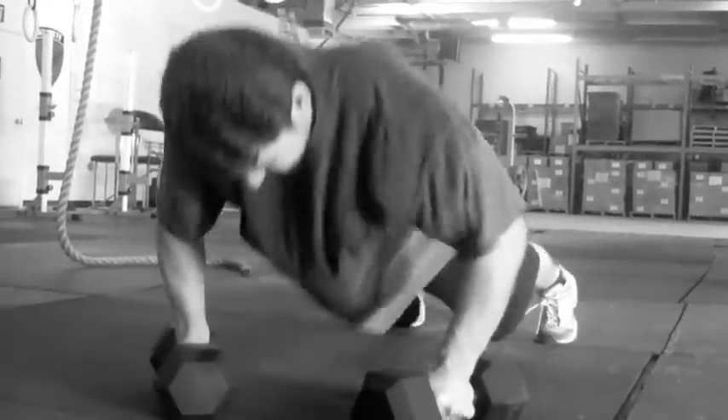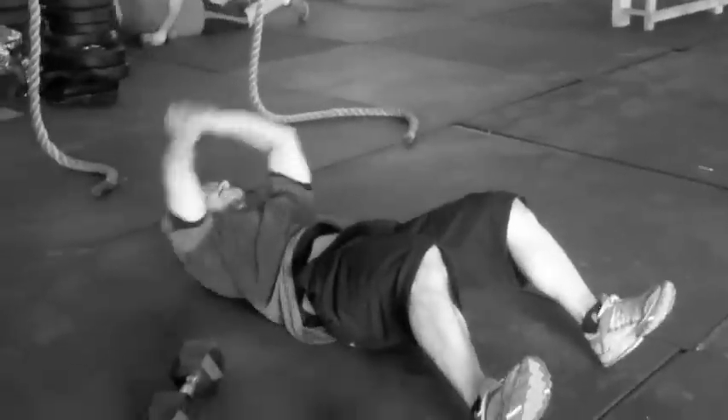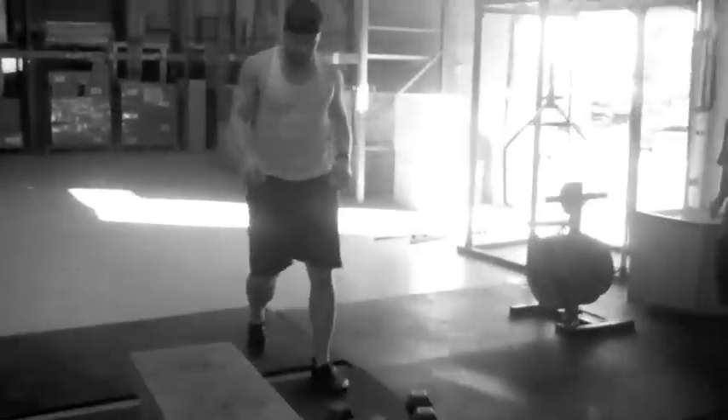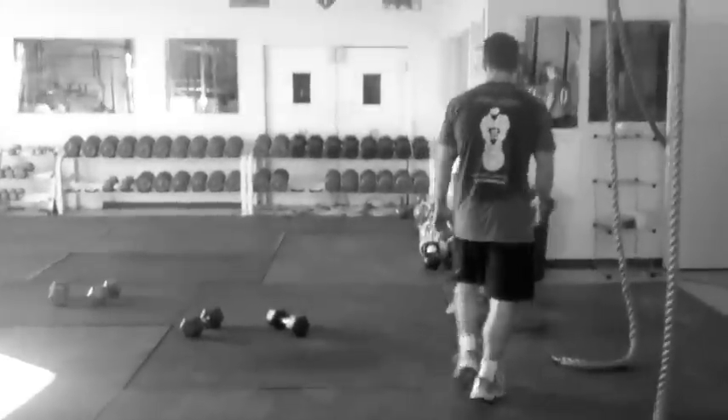Good job, Nick. Nice work — sit-ups are a nice little break. Good job, Adam, keep it up. Four 10-yard sprints. Obviously they turn the runs to jogs. Steady pace, steady pace.